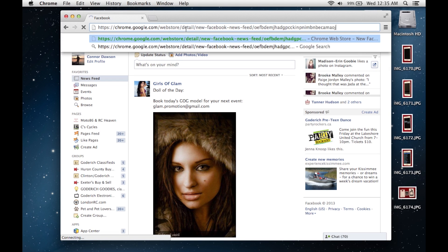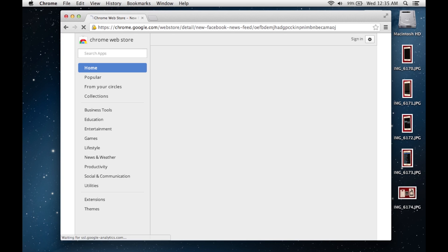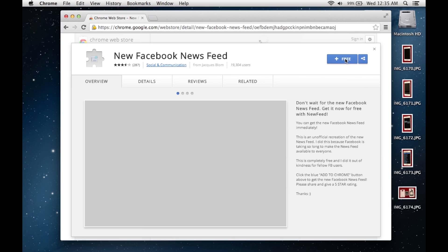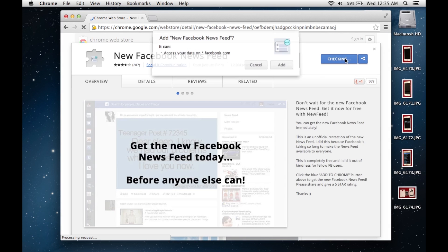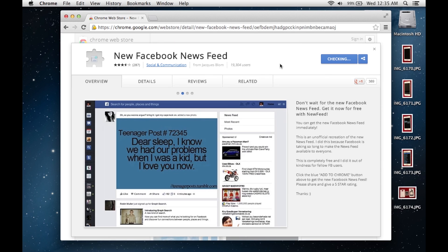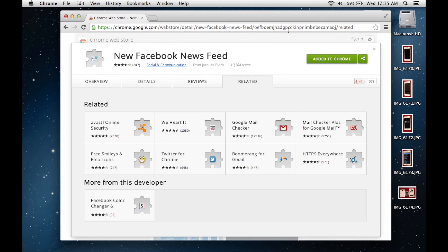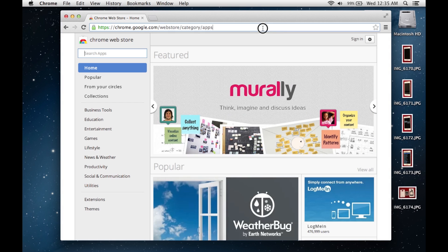In this video I'm showing you how to get the new Facebook look. I can only do it on Chrome. You go to the link in the description to download the add-on or plug-in for Chrome, you add it, wait for it to install, then go back to Facebook.